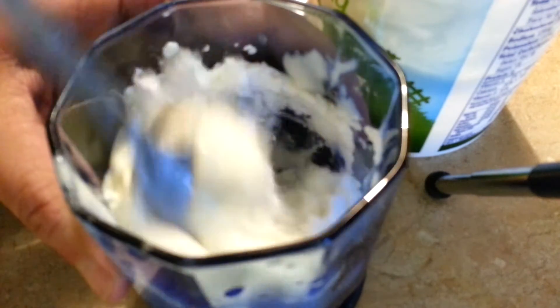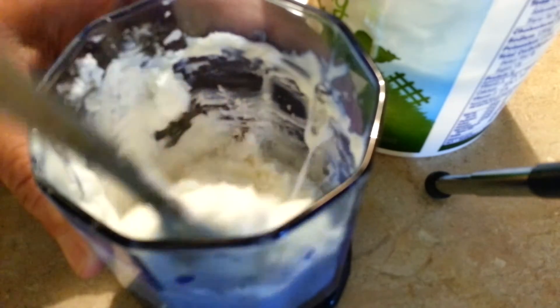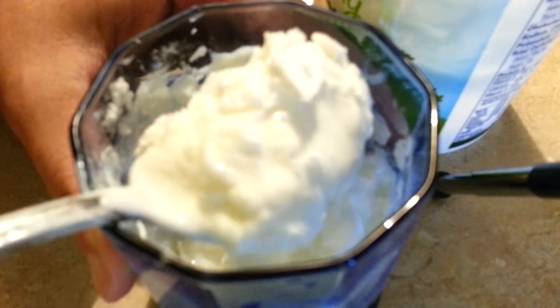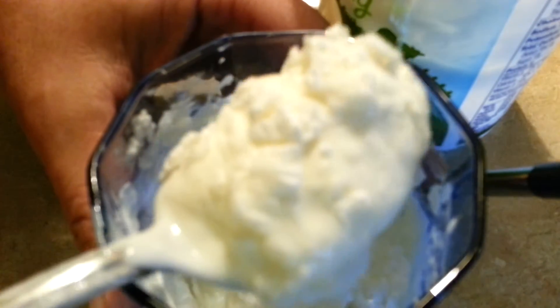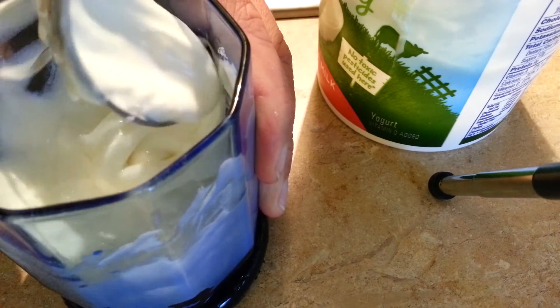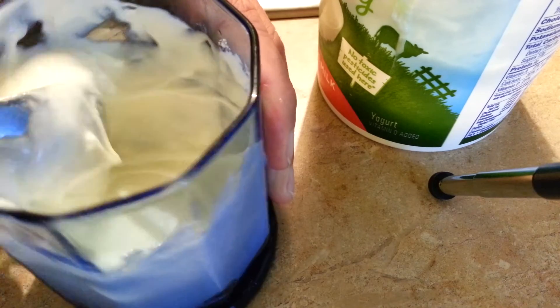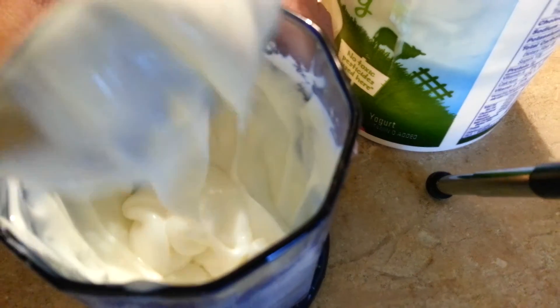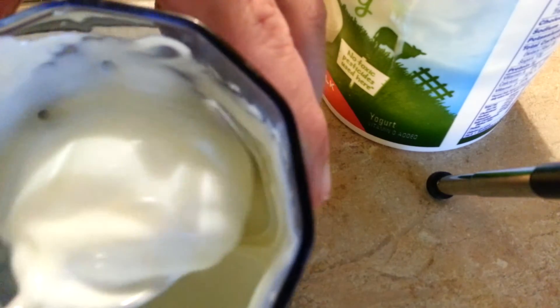Usually that's enough, but I'll just mix it. And as you can see, it's almost like putty, but if you keep stirring it — I'll be honest with you, I don't even have to stir it this long because I can eat it as it is — but you see it's becoming creamy now. See how it's pouring, and it mixes really well.